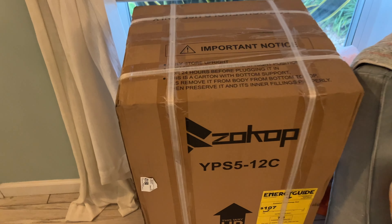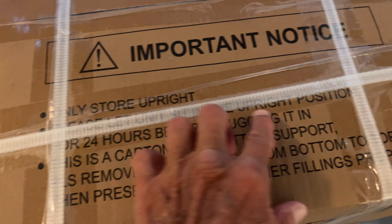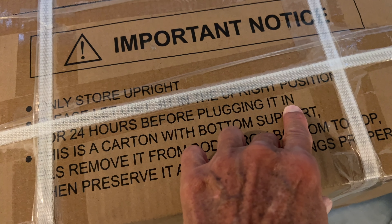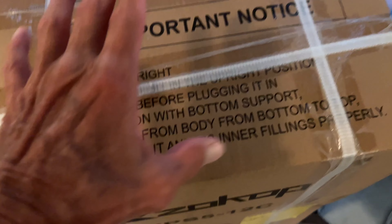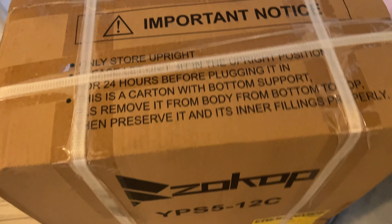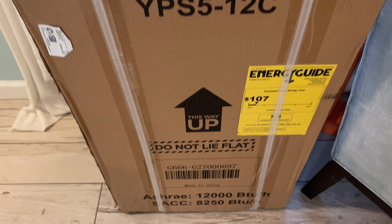I just got this in the mail. They say you're supposed to keep it in an upright position for 24 hours before you plug it in. So we're going to keep it upright. This is a carton with a bottom support. This is the upside here and you've got to keep it that way.